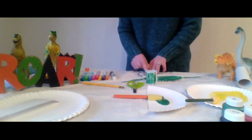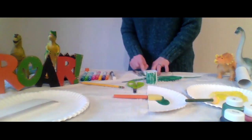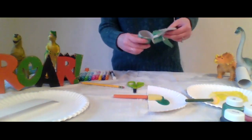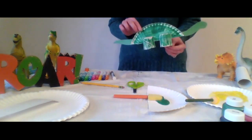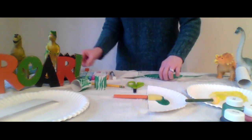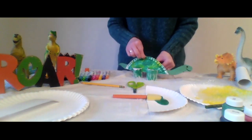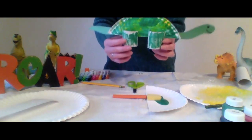Cut off two small pieces of a cardboard tube as well — these will be the dinosaur's legs. Decorate them first, and then make two small cuts on the top of each tube. This will make an opening where your paper plate can sit in the tops of the tubes. When you have all the parts of your dinosaur ready, put it together. It will stand on its own just like a real dinosaur.